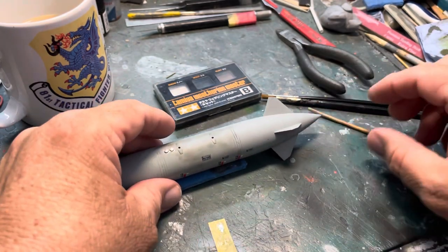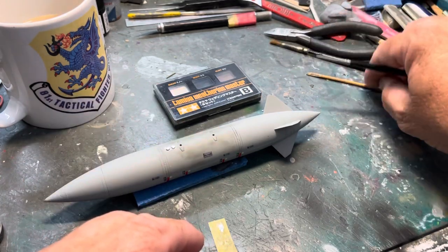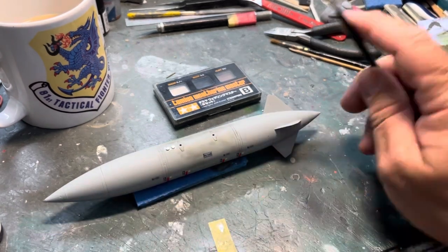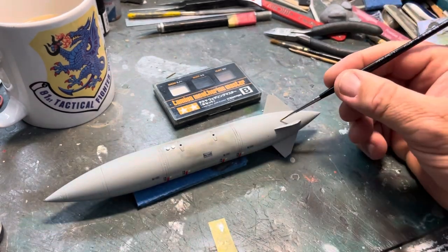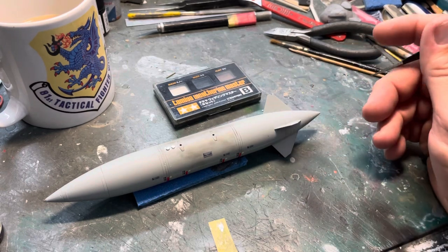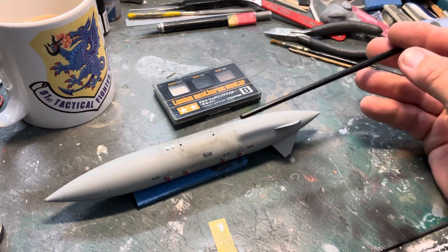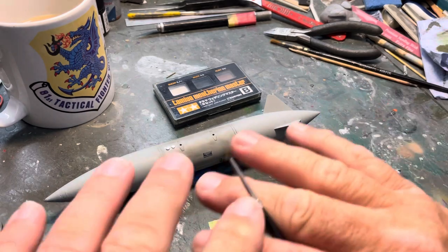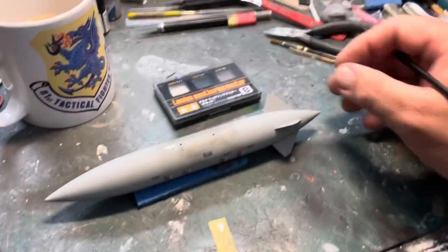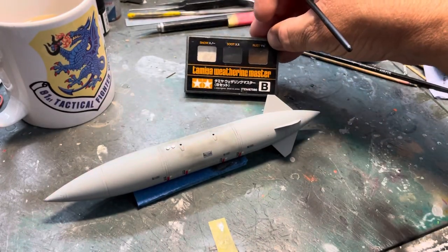Now then, I noticed that there was a guy who put up a thing on the IPMS Tornado forum that Ed China had one of these tanks and was going to turn it into a rocket car. And on there was a good example of a weathered tank. I'm not going to go overweathering these ones, but it was weathered just enough.